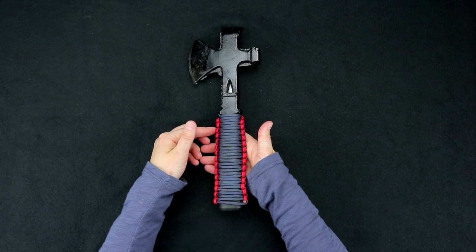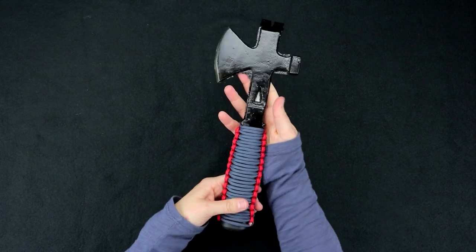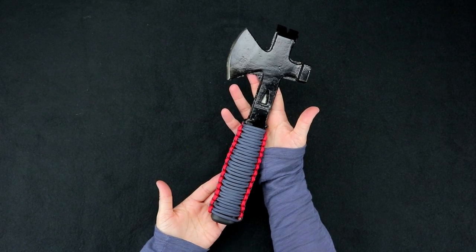Hi everybody, it's Lori from Paracord Planet and today's tutorial is on a Paracord Axe Handle Wrap.